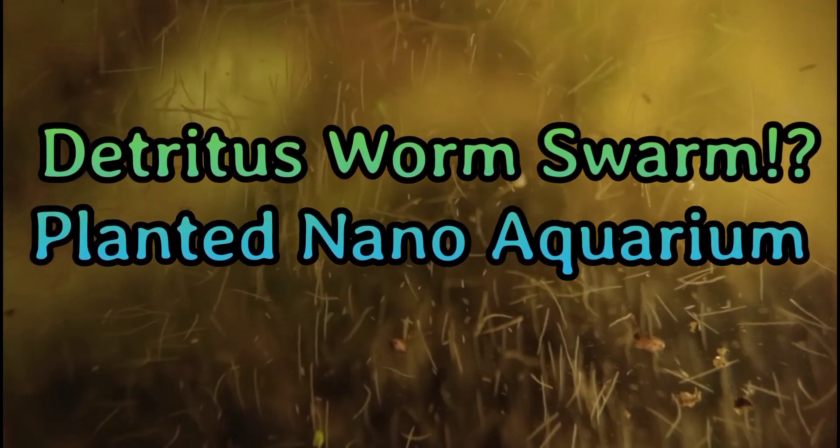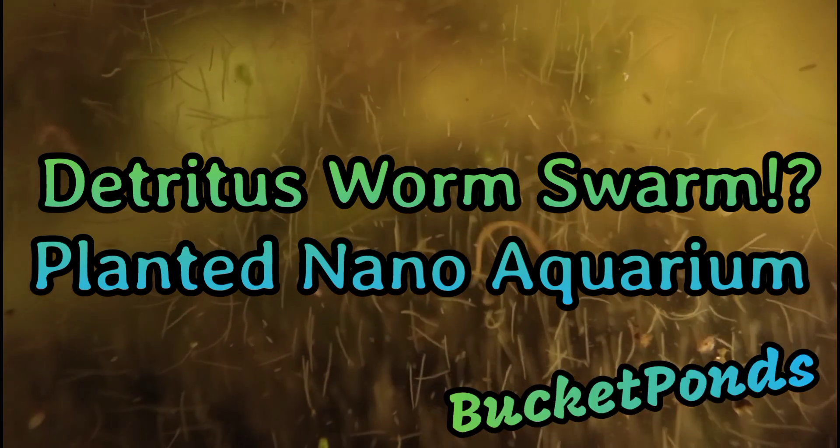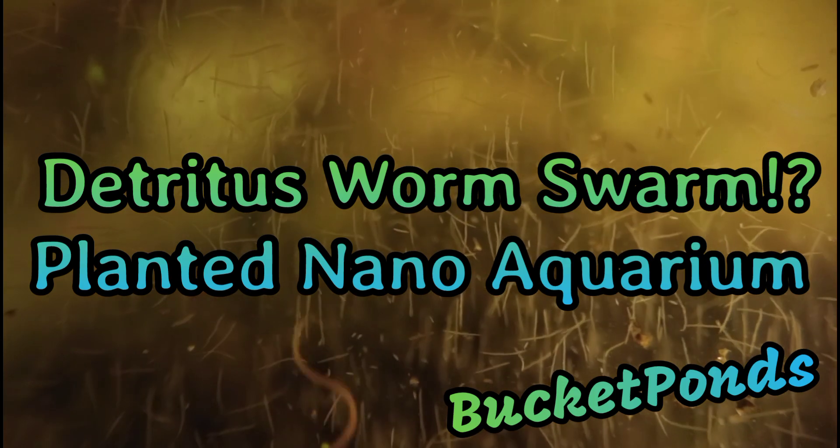Hey guys, welcome back to the channel. This is the Detritus Wyrm Microfauna Aquarium, and this is Bucket Ponds. I have a great update for you today — you're going to love it — and let's jump right in.